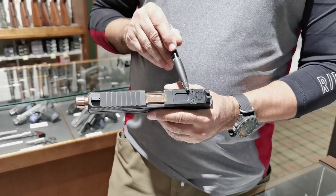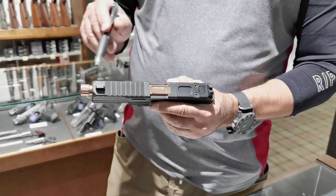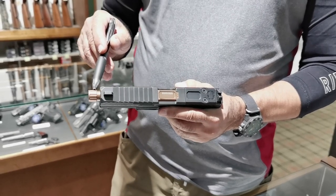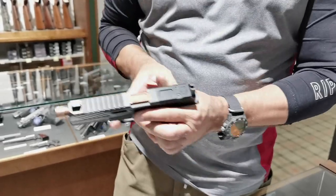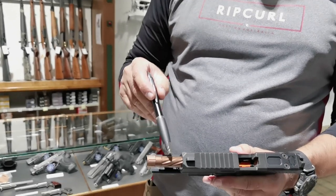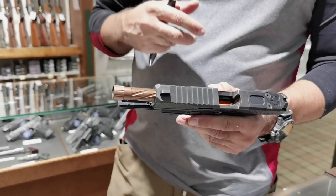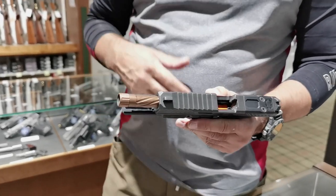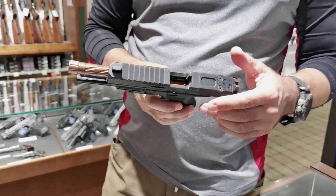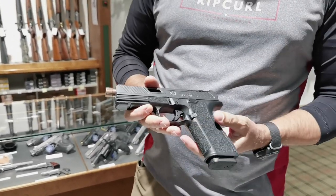This particular gun is optics ready. It has a bronze colored threaded barrel, and it's very nicely cut. So that's nice to look at — functionally it's not necessary, but it's quite nice to look at.